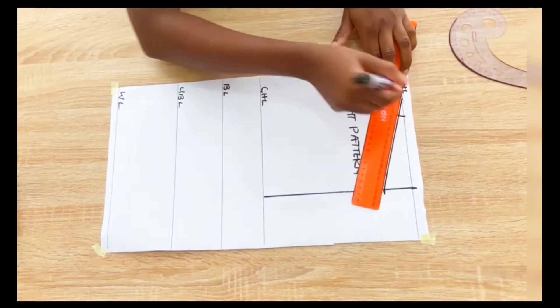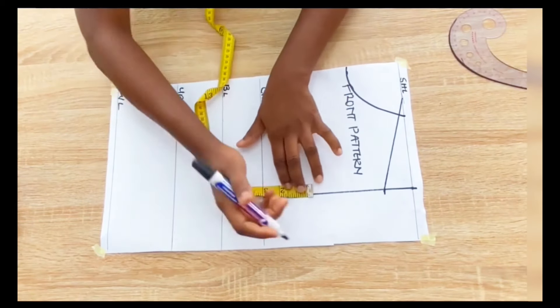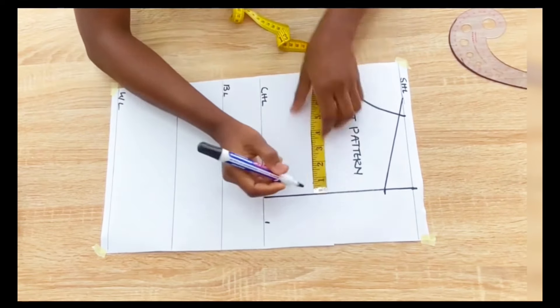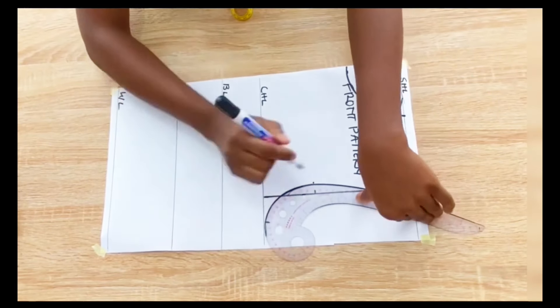Next I'll go in with the bust measurements divided by 4 and I'll mark it on the chest line. From that point I'll go up by 3 inches, and at the 3-inch mark I'll go in by 0.75 inches, and I'll connect the three points together to form the ham hole.